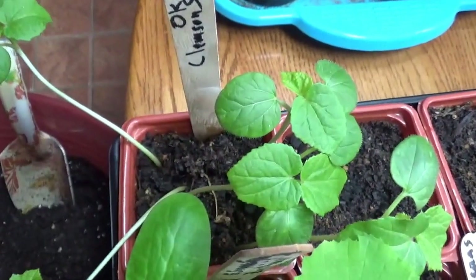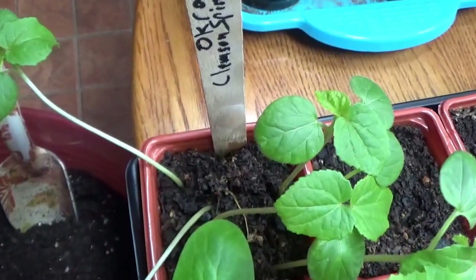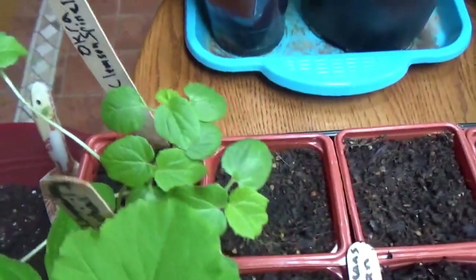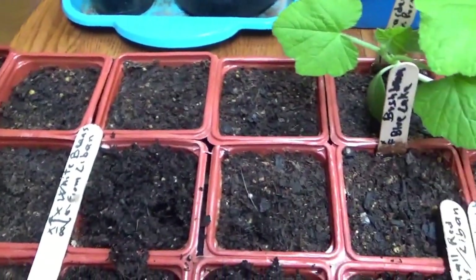I'm going to give each one its own container later. Over here are the okras I showed you before — they're still doing really great. I think I'm going to move them all into a deeper container to let the roots spread out and go deep. Let me update you on the other guys before I start sowing today.